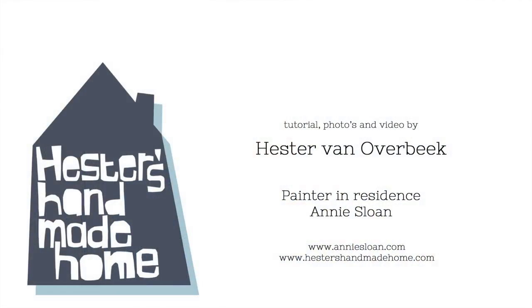If you enjoyed this video, please give it a thumbs up and have a look on AnnieSloan.com for all the products I use in this video and for all my projects in the Painter in Residence program. And have a look on HestersHandmadeHome.com for more craft ideas for your home.